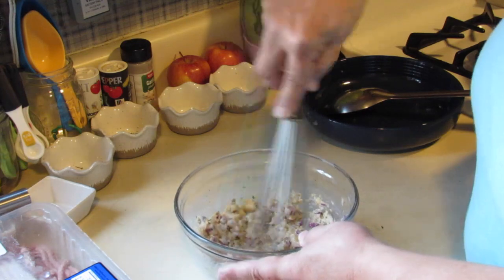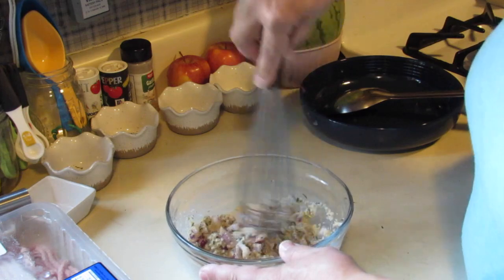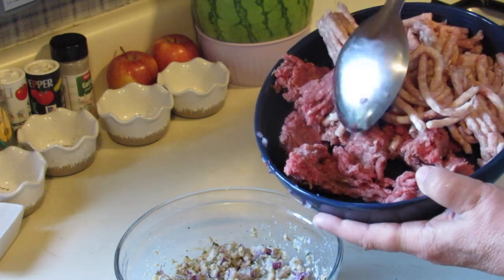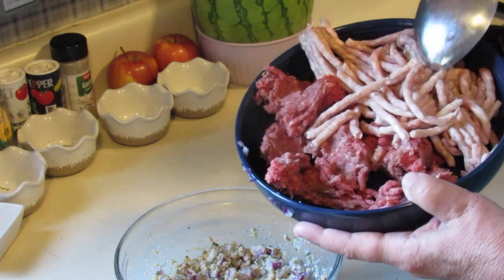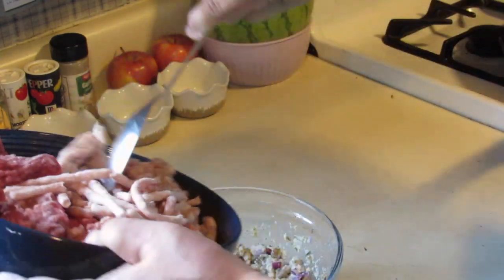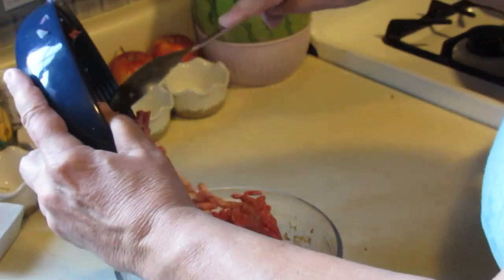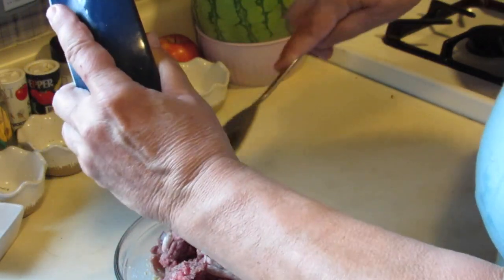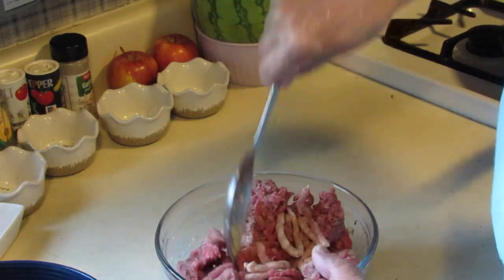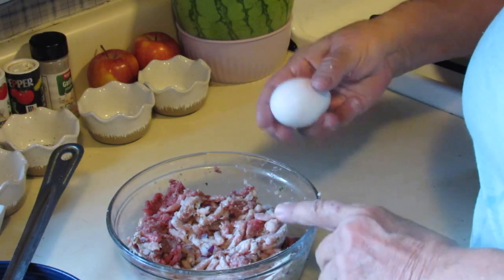Get that nice and soaked in. Now I have half a pound of the ground beef and half a pound of the ground pork, and we're just going to pour that in and mix it up. I've added my half pound of ground beef and half pound of ground pork.